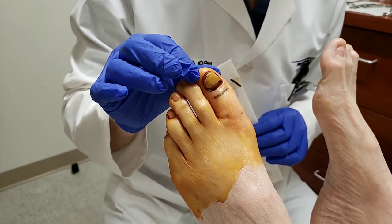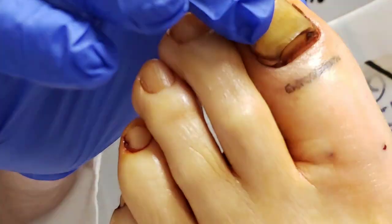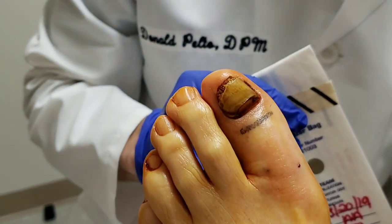Hi, Dr. Pelto here. I'm going to be doing a total nail avulsion on this great toenail that I've already numbed. And I want to show you an example on this toenail.